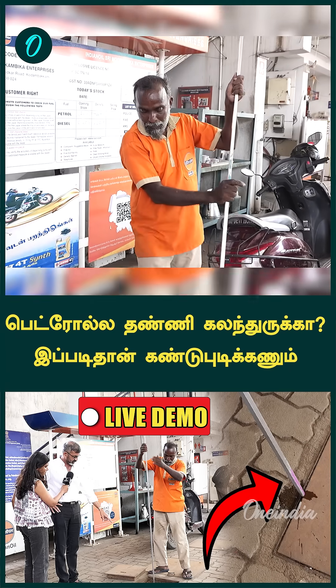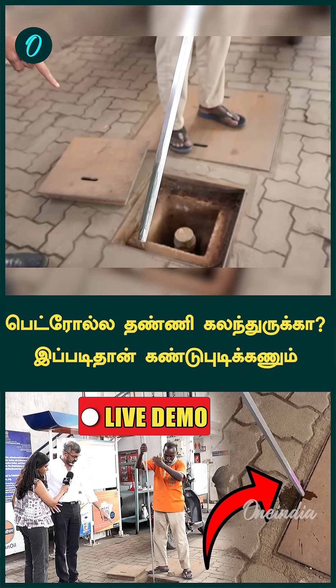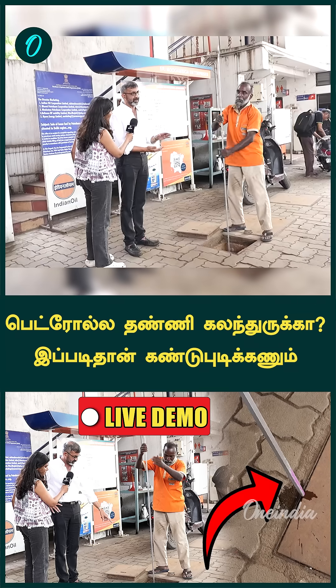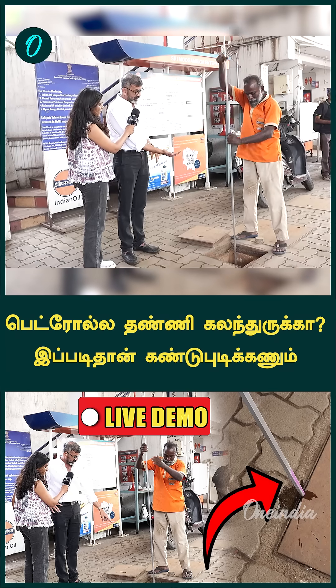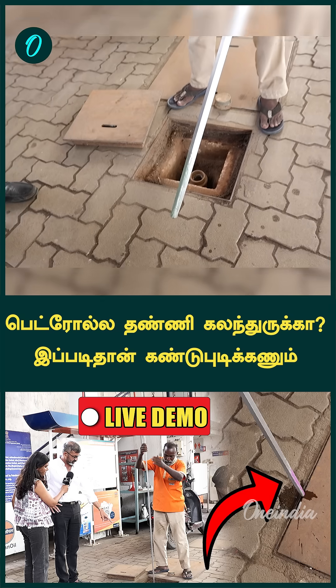How do you apply the paste in the camera? When he puts it inside, the colour changes into pink. Now he is going to insert it. What happens is, water is much thicker than petrol. The water will go at the bottom of the tank and the fuel will be on the top. So now you see, it has not changed into pink colour because there is no water.